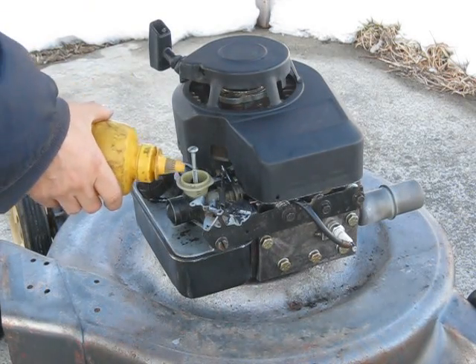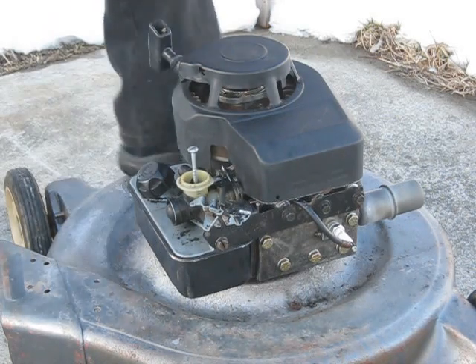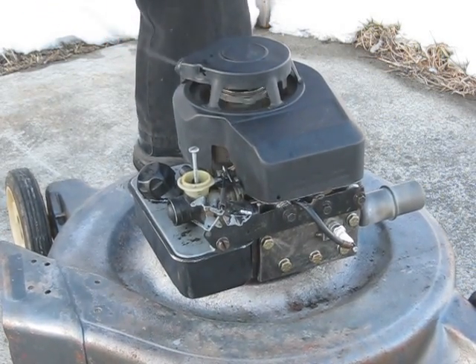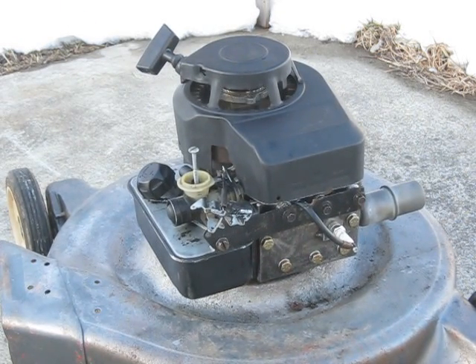So here's the second try of the cork piston head. This time it's got a sixteenth inch hole in it instead of a three-eighths inch. So we'll see how much longer it lasts. Still didn't last very long, did it?